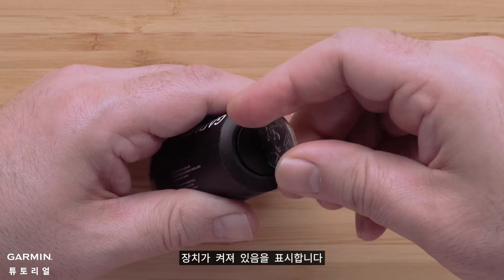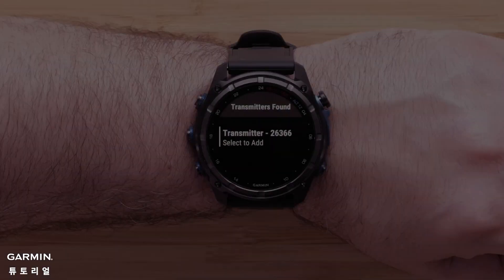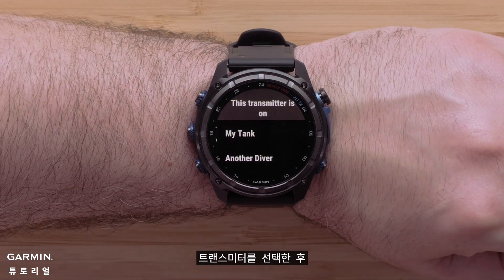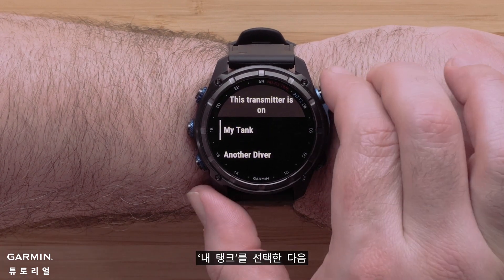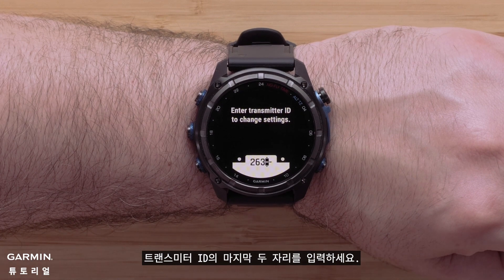The unit will beep indicating it has turned on. This will last for two minutes. Once you have selected your transmitter, select My Tank, then enter in the last two digits from your transmitter's ID.